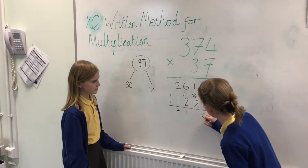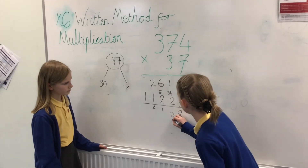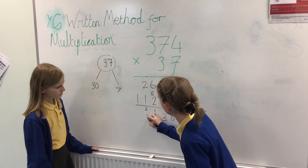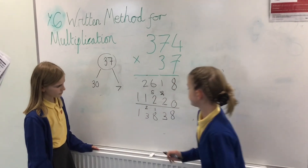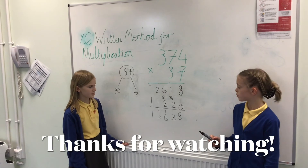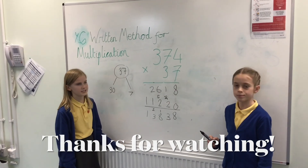So 8 and 0 is 8. 2 and 1 is 3. 6 and 2 is 8. And 2 and 1 is 3. And 0 and 1 is 1. So 374 times 37 is 13,838.